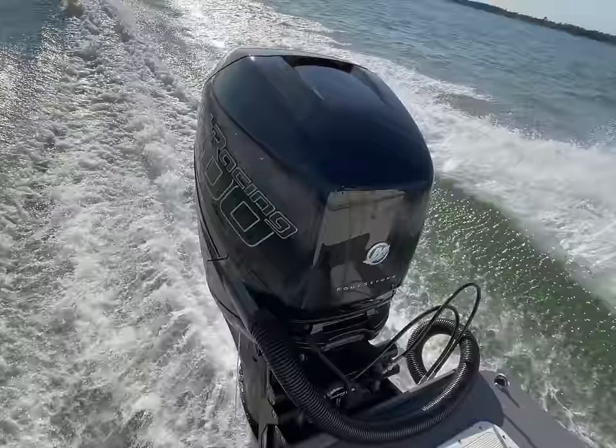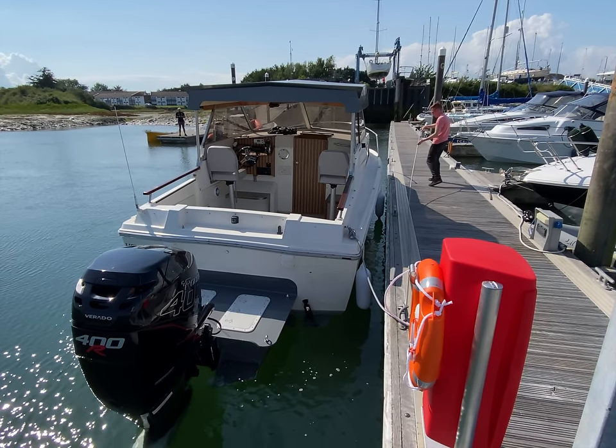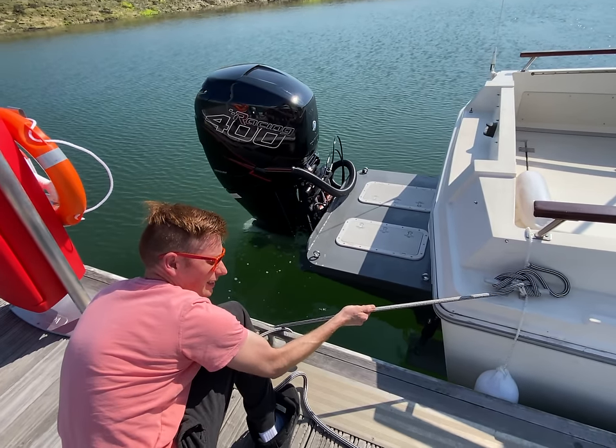Obviously one is 300 and one is 400, but the Evinrude is very light and the Mercury is very, very powerful. So two Goliath outboards from two ends of the spectrum.